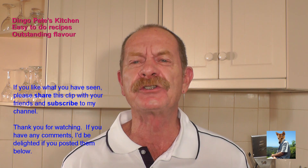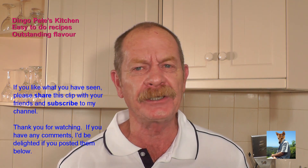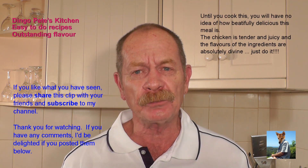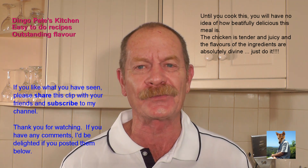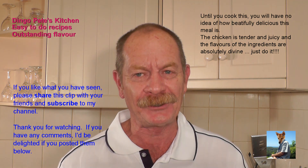That food was just delicious. I encourage you to give it a go. Share it with your friends, subscribe to my channel, and come back next Thursday night because I'll have something else for you as well. Thank you.